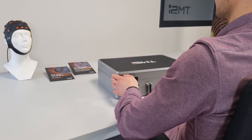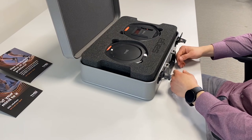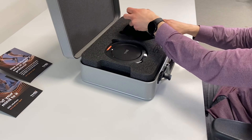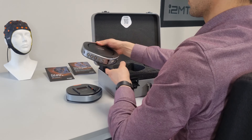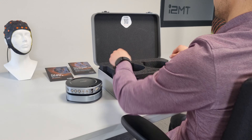Upon opening the suitcase, you will find the device on top, firmly packed to prevent any transport damage. The first part of the Saga is the docking station that performs the connection to the PC and can receive triggers. The second part is the data recorder that records the physiological data. The data recorder can easily be slid onto the docking station, which is called the docked position of Saga.